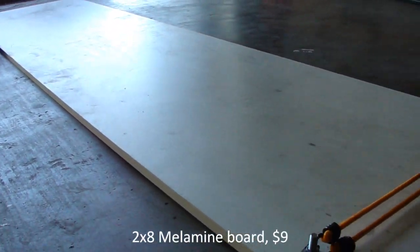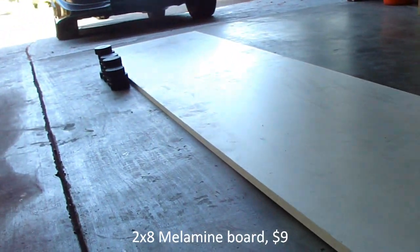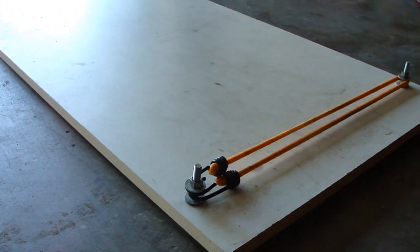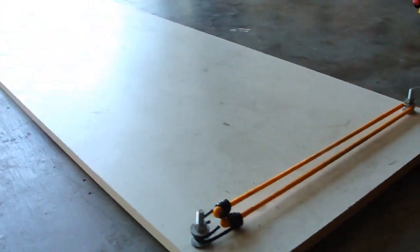We used a melamine board, 2x8. It's a little thick, kind of heavy — obviously heavier than the roll-up pad. But for $11, I think it's well worth it.